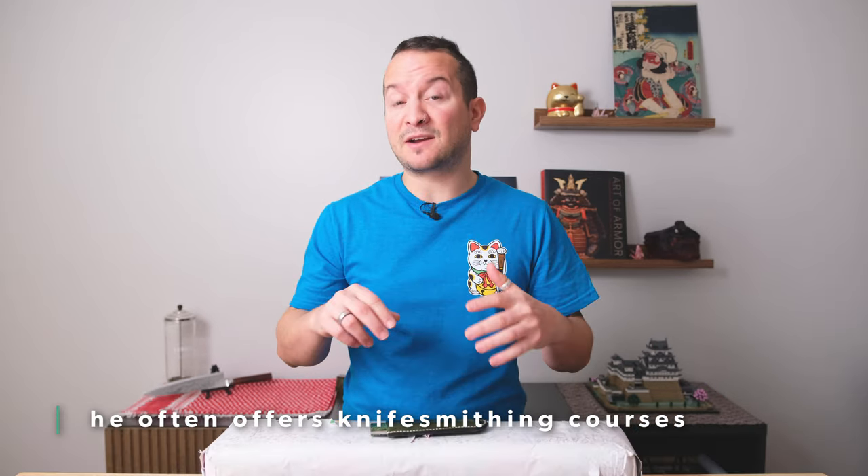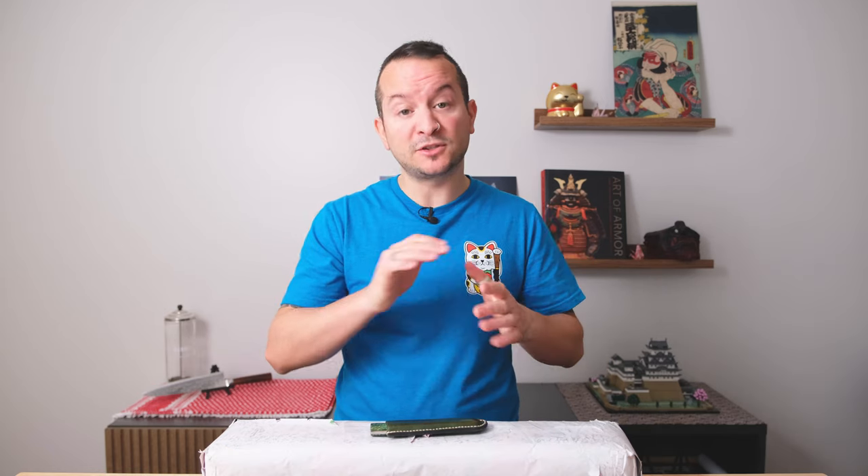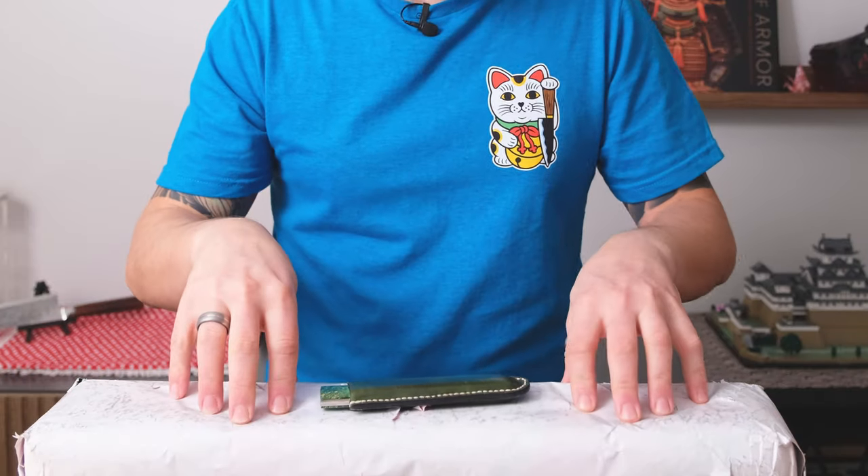Not only is this guy super well-known already across the globe, receiving many prestigious awards like the Quest Award, but I've already told you there are three unique characteristics that come to mind when I think of him — and they affect the blade, the bolster, and the handle. That is one heck of a way to make your mark when someone can see any one of those elements and say, 'That is a Leszek Saikon knife.' Sorry if I'm not saying the family name right — maybe I'll just stick to Leszek.